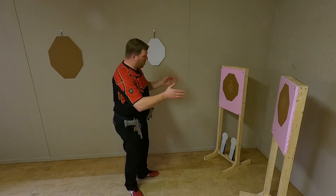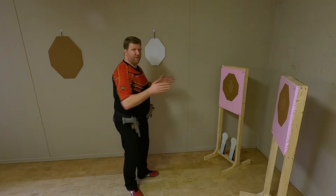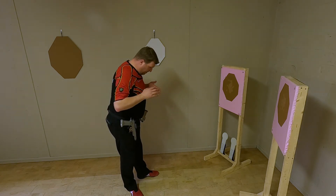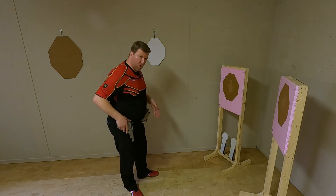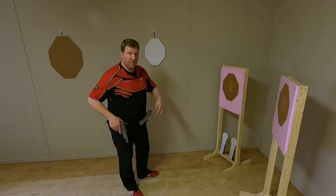So, if I have two targets here and I need to transition from one to another, I need to consider that in my stage plan and in the location where I'm gonna stop to engage the first target and then the second target.